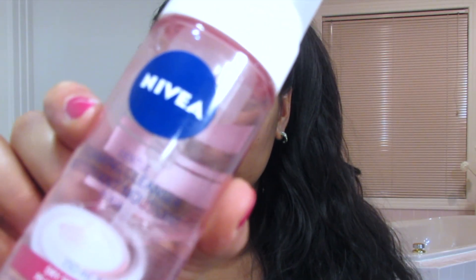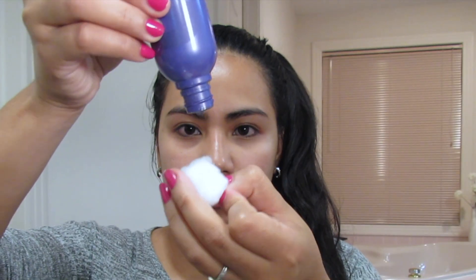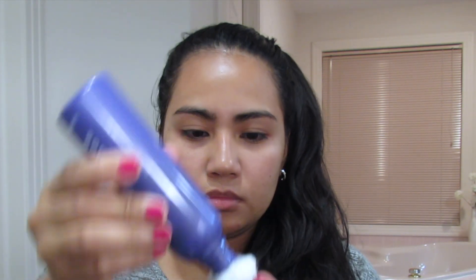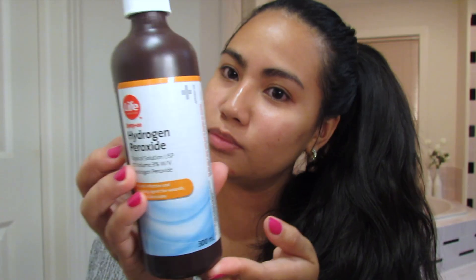Wash your face using warm water to help open the pores before cleansing. Here I'm applying a small amount of toner on my skin and using a soft cotton ball to gently blot and wipe my face. The toner will help shrink your pores and give your skin a pH balance.